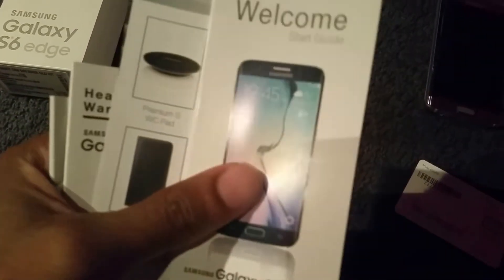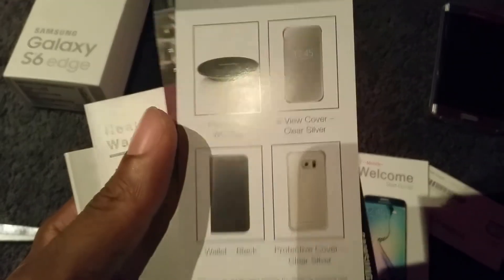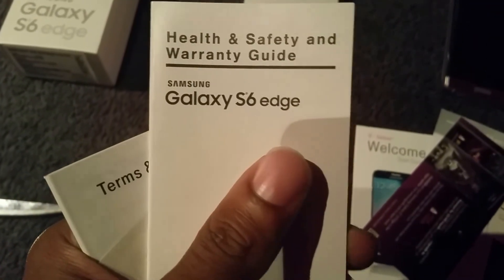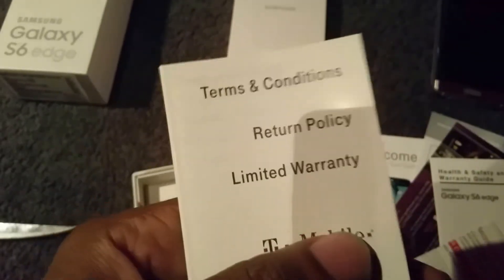Let's see what we've got inside. We have our nano SIM card. Behind our phone holder we have our documents. We have our T-Mobile welcome start guide, Galaxy S6 accessory guide, a Milk Music pamphlet, help and safety and warranty guide, T-Mobile handsets recycling and alternative conditions. So let's just throw that over here.